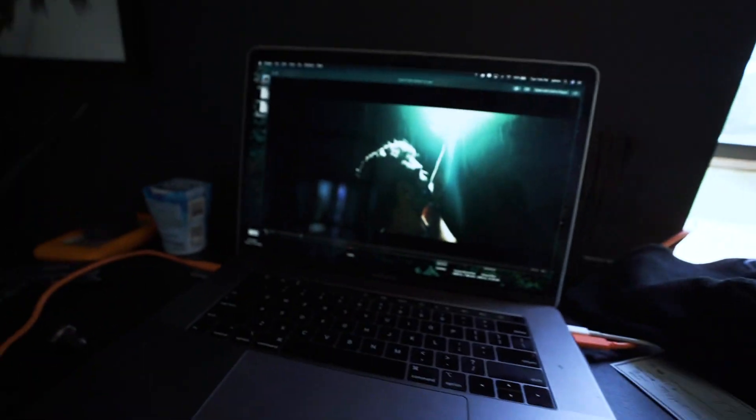Okay, so for the real deal tutorial — we attached a light to the base of our drone, flew it around, and caught some super cinematic footage.